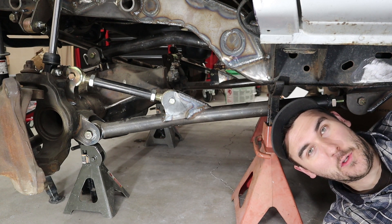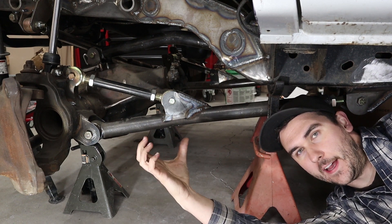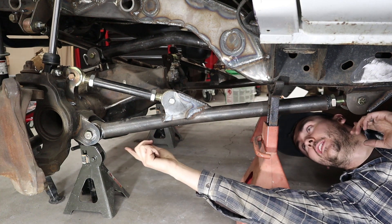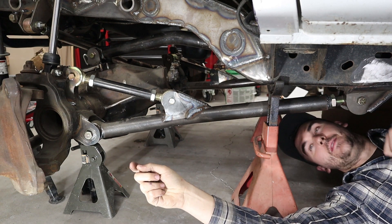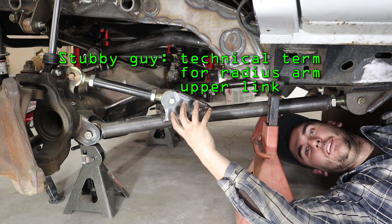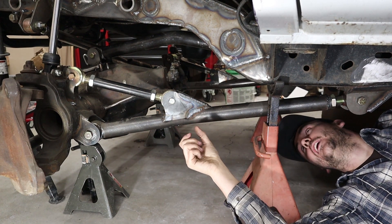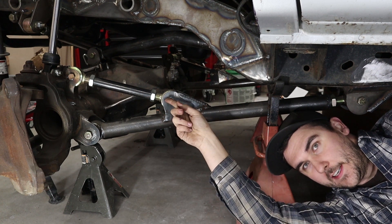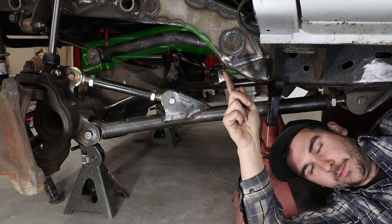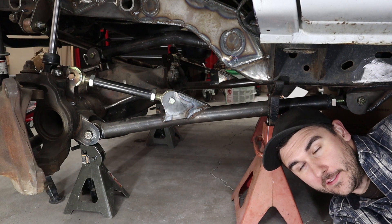Hate's a strong word, but it's YouTube and you have to get attention somehow. Both of these systems are meant to do the same thing, which is control the front-to-back location of the axle as well as the rotation of the axle. The radius arm controls the position of the axle with a control arm — this big guy here — attached to the axle and to the frame. You have this little stubby guy here that basically just takes any rotation the axle tries to do and pushes it into this bracket. So your lower control arm controls both the rotation and the position of the axle, all in the same little unit. Now in a three link, you have the same lower control arm, but all that stuff is gone. Instead, you have a third control arm that goes from the axle to the frame.